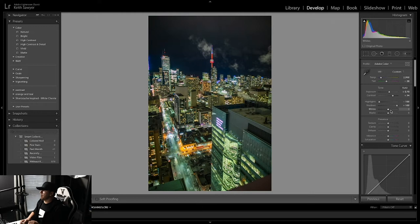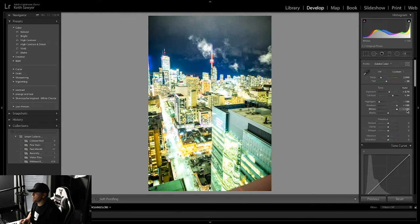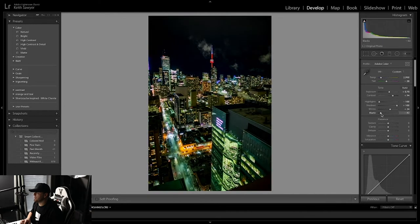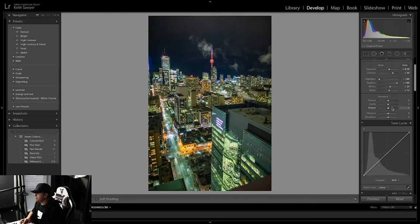For whites and blacks I don't like messing with these too much. I'll bring whites up to about 23 or 24. For blacks I don't like bringing them up too much either because it introduces more noise — I'll bring that up to about 13 or 14. Now with clarity, a lot of people like putting it to 100 thinking it makes the photo look way sharper, but it actually makes your photos look almost amateur. You want to stay away from using that much clarity. In portraits I'll usually bring clarity down to soften and smooth the photo, but in this case I'll bring it up to about 10 to 15.